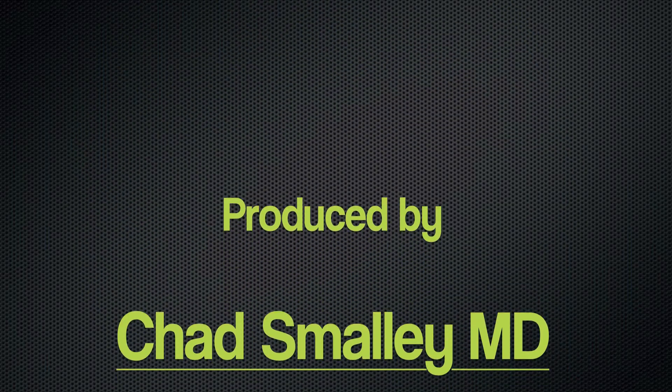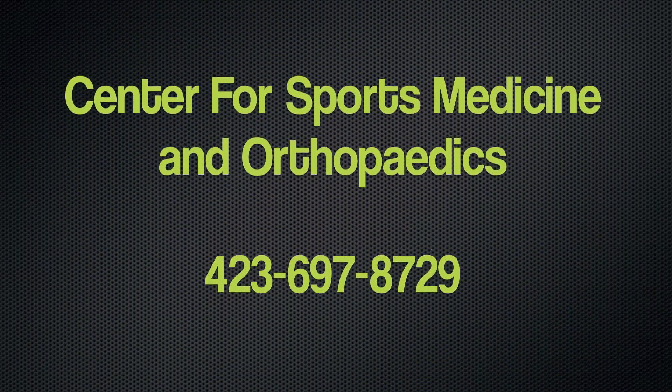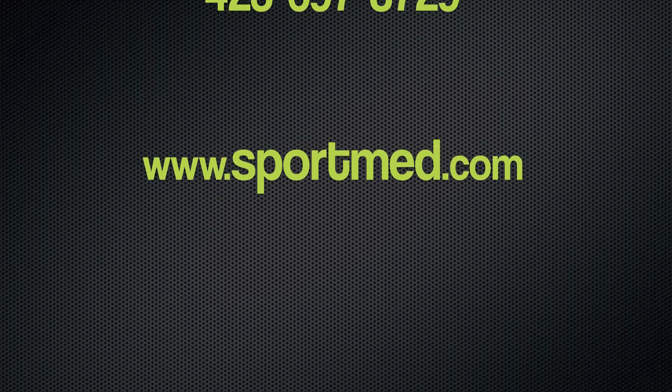Thank you for taking the time to watch this educational video. If you have additional questions, please feel free to contact me at Center for Sports Medicine and Orthopedics in Chattanooga, Tennessee, or visit our website at www.sportmed.com.